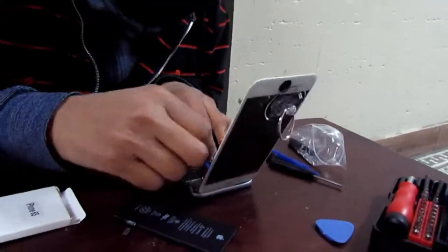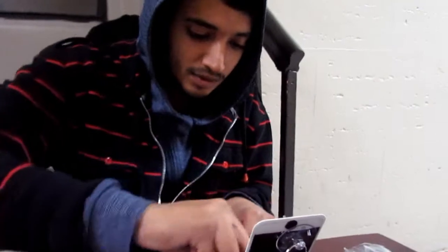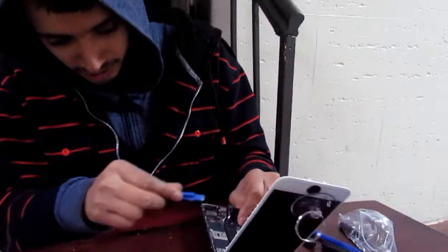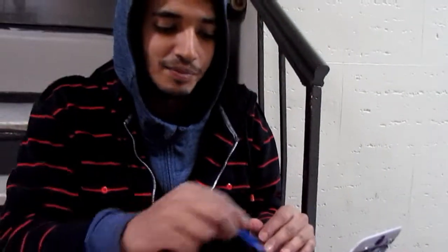Honestly, the last time — the first time I ever blew up a battery — I didn't know the battery still had a lot of charge in it. What happened was I made just one hole in it and the whole thing caught fire, just the whole thing, and smoke everywhere.